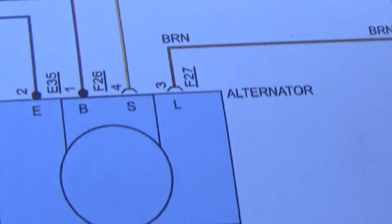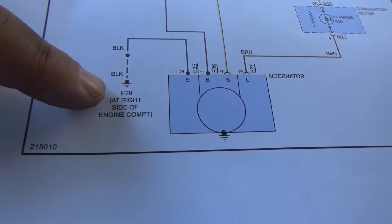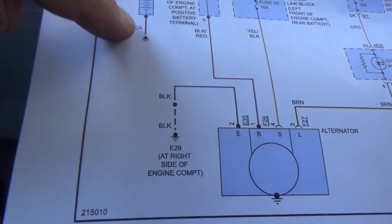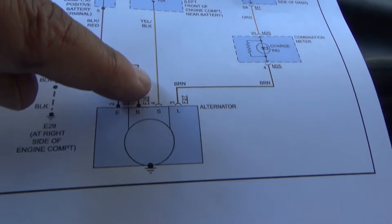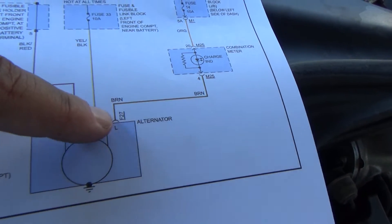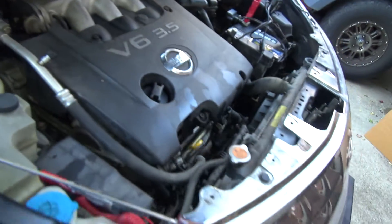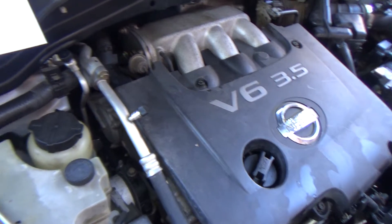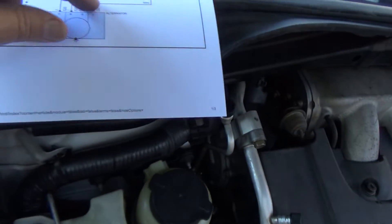Looking at the wiring diagram — there's the alternator showing a wire going to terminal E and a ground. There's the B positive which goes straight up to the battery through a fusible link. The S terminal is hot at all times, so if I unplug the connector it should have power. The indicator charge light is the L terminal. The battery light does illuminate when I turn the key on, and within about two minutes of running the battery light comes on — that tells me the circuit would have to be good.